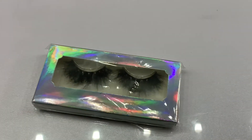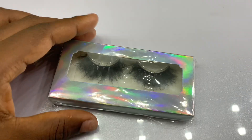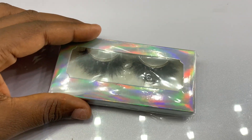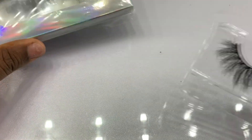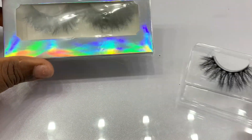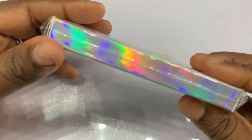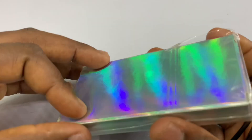Hi guys, welcome back to my channel. My name is Oluchun Wobidanielle and in today's video I'll be showing you guys how to turn heavy lashes to natural lashes just like this one. They are the same lashes, so if you want to know how I achieved this, please keep on watching. I've had these lashes for some months now.